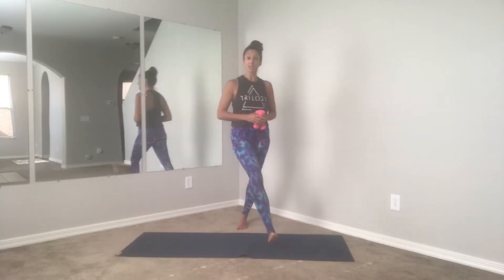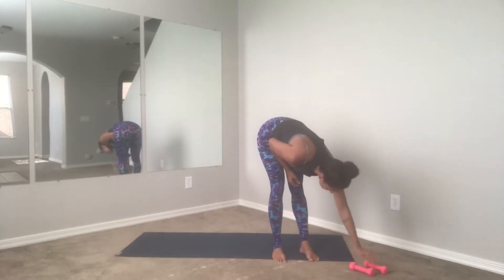Still low impact, no jumping required, but we are going to be moving a little bit faster and just kind of mix it up a little bit. So let's go ahead and get started.